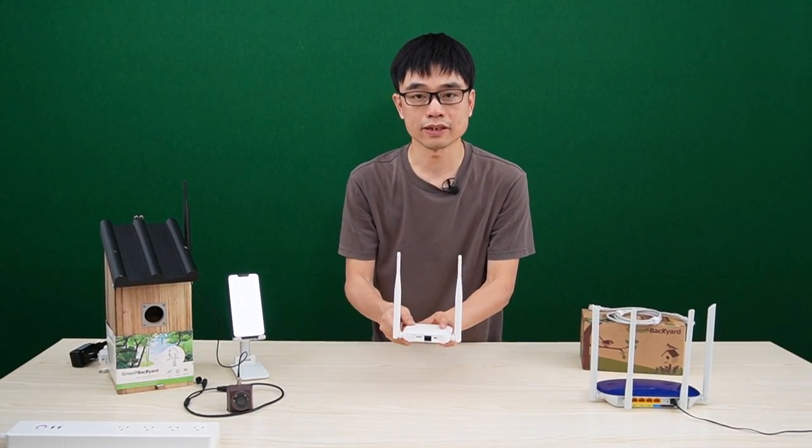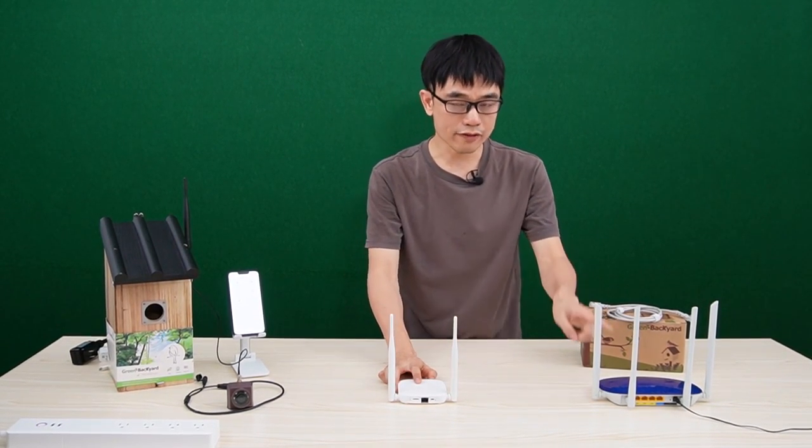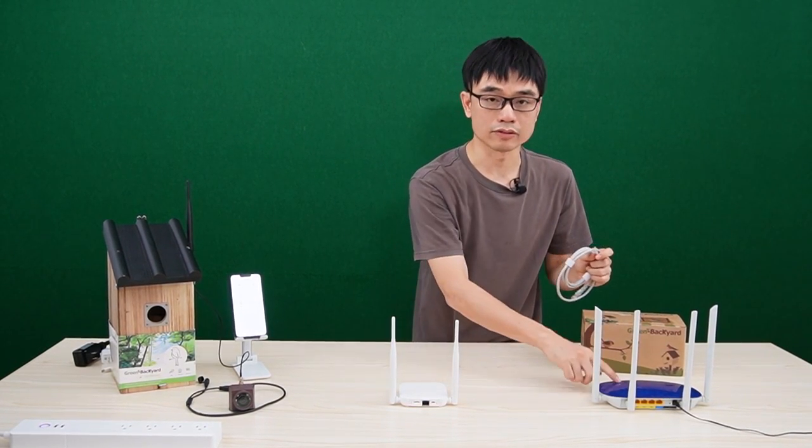We will connect the camera to this Wi-Fi repeater and connect the Wi-Fi repeater to the router. We can easily use Wi-Fi to connect the repeater to the router, or we can use a cable to connect the repeater to the router.